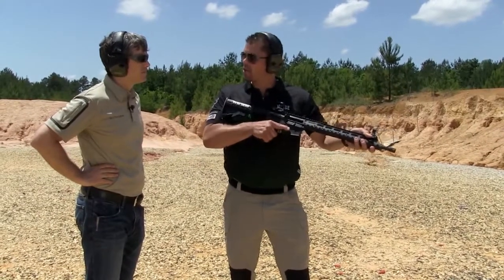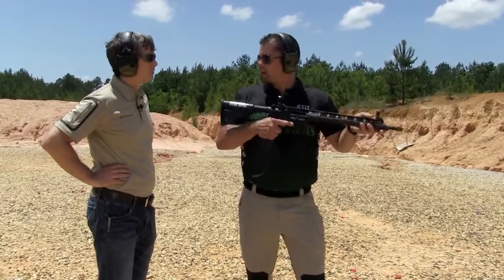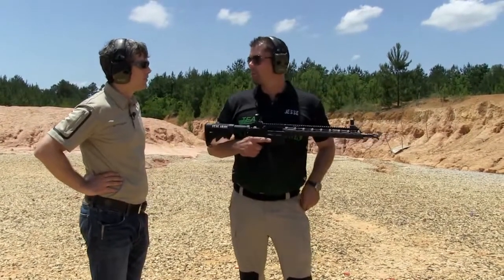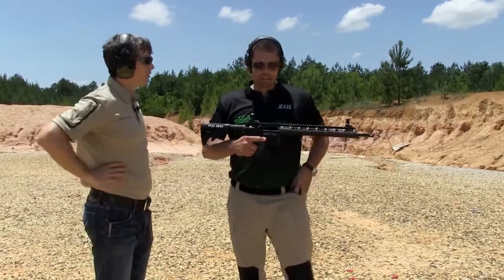Then you want to get your hand out on this hand guard so you can control that up and down movement. Basically try to take the gun off from your body, because your body is going to be moving — there's no doubt about it. Try to steady everything out. So let's give it a shot.